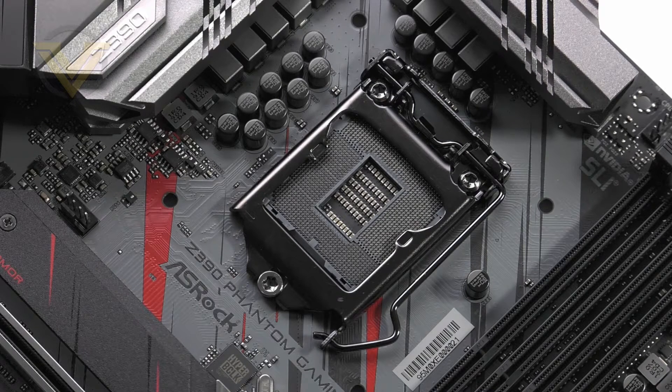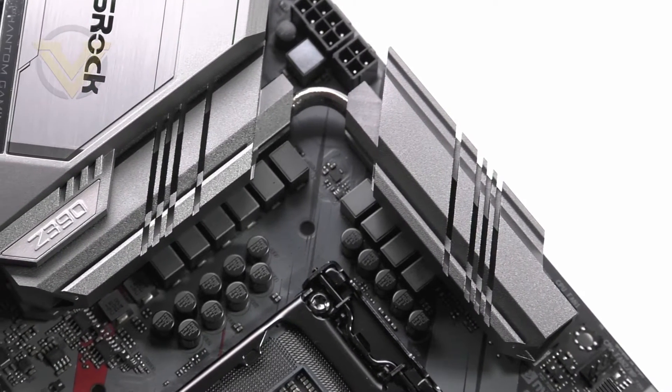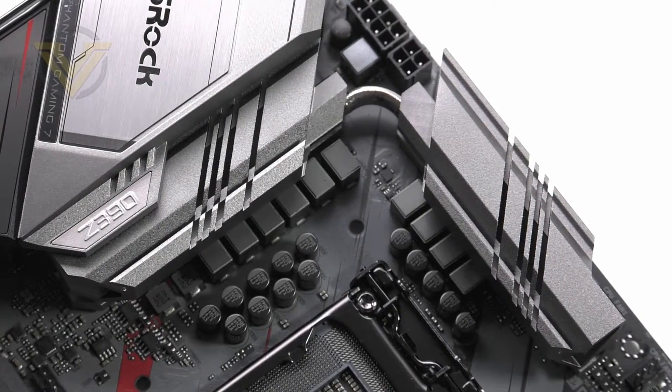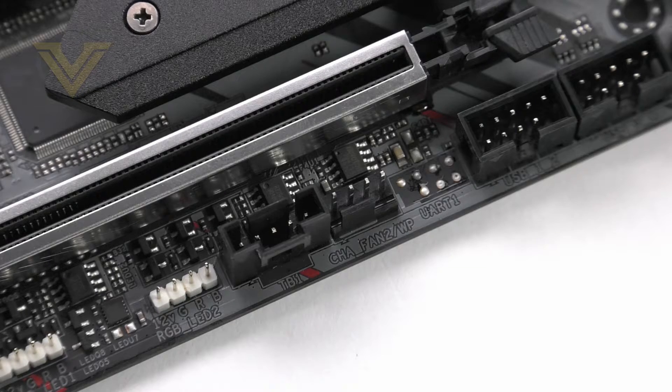This is an Intel Z390 board dealing with socket 1151, primarily designed for Intel's 9th generation processors such as the i9-9900K. However, a previous 8th gen CPU will also work. This model delivers a 10 phase digital design with two large interconnected heatsinks covering the area. We also get super alloy components such as 60 amp chokes, 50 amp DRMOS, Nichicon 12K black caps, and a high density glass fabric PCB. Behind the top heatsink is an 8+4 pin CPU power arrangement, ample for decent overclocking. There are a total of 5 fan headers, two designated for CPU fan or water pump.